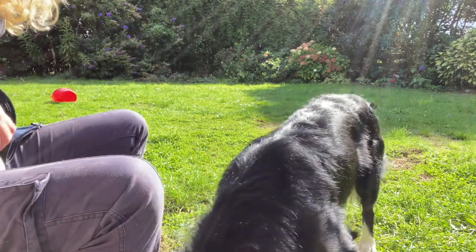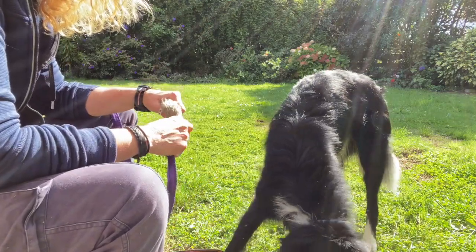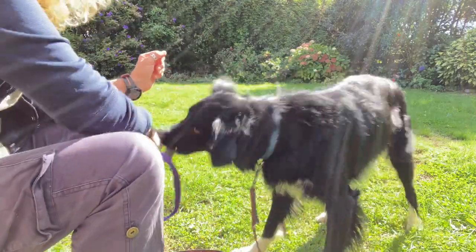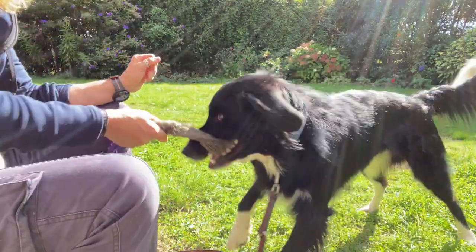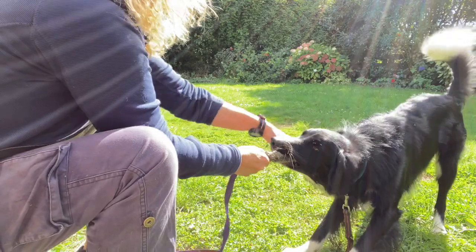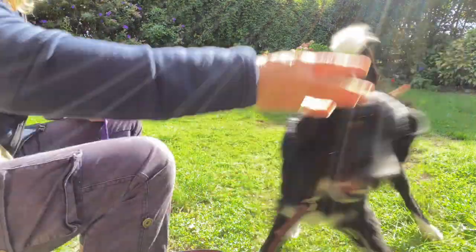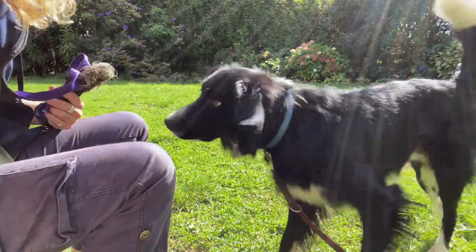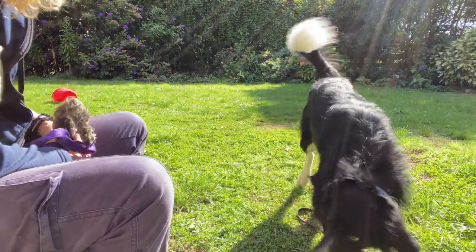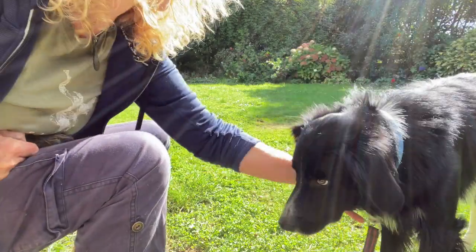If your dog is toy-focused, you can have a game of tug or play with a toy whilst he's got the lead on. The lead is incidental to the fun that you're having — it's all about fun, the lead is just there. I'm going to throw a treat further away so now he's just dragging the lead around, and it's just there. It's the same thing if you were putting this onto a harness.